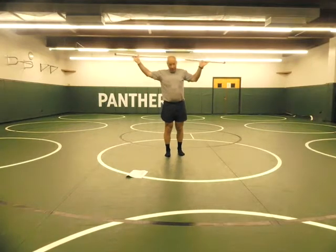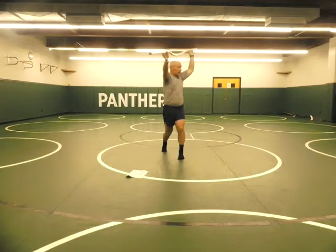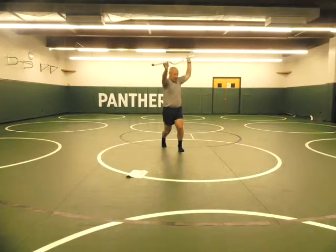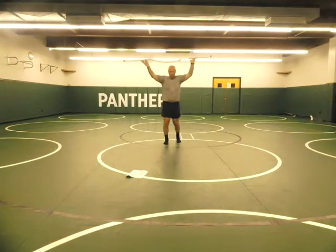Then you have the rotation with the stick overhead. Same variations: in place, in place with steps — see that front foot has the weight — or with the walking.